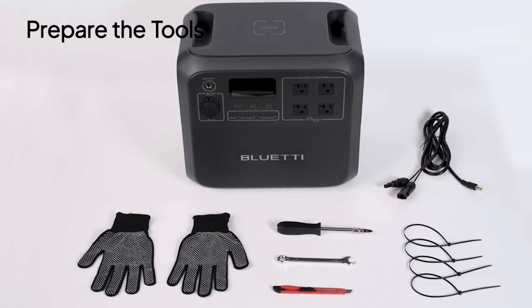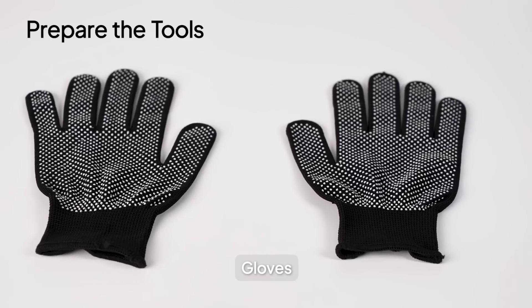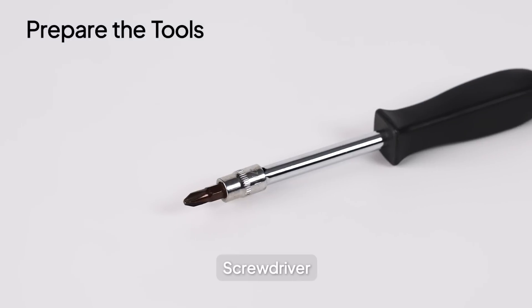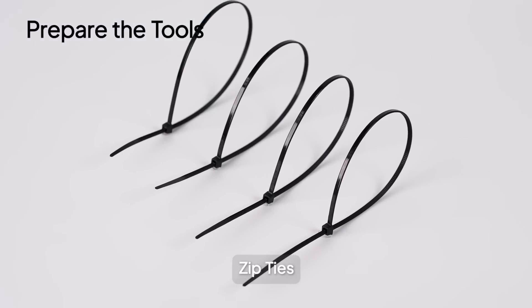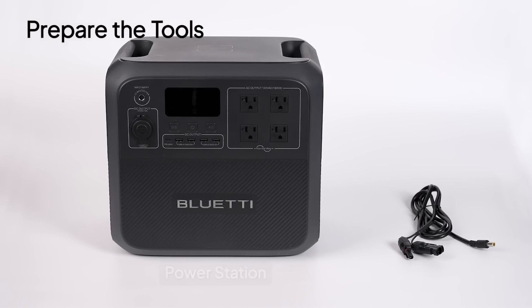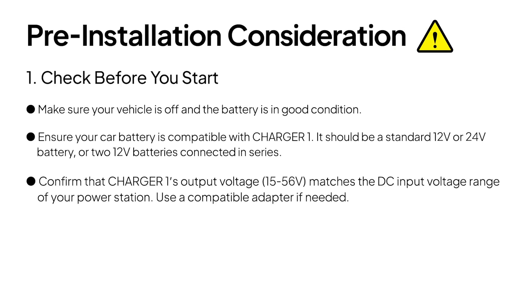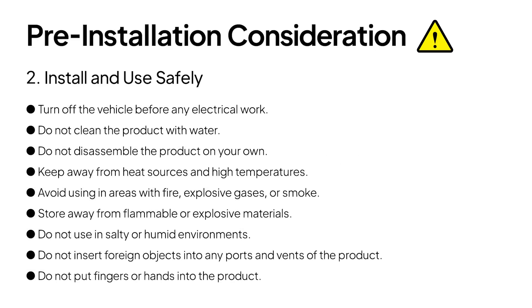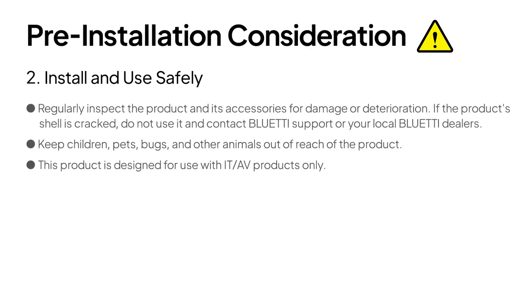Next, prepare the tools you'll need: a pair of gloves to protect your hands and prevent electric shock, a wrench for connecting battery terminals, and a utility knife. Have a screwdriver ready if using self-tapping screws, or use zip ties for mounting. Finally, make sure you have your power station and solar charging cable ready. Here are some important safety and setup tips — please read them carefully and follow them strictly when operating your Charger 1.